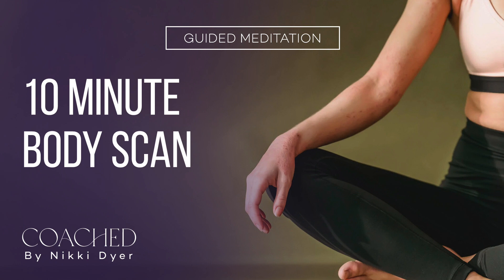As the body scan comes to a close, you will continue to remain aware of any present sensations and emotions you are feeling. It's now time to take one more full deep breath in and one long breath out. Slowly open your eyes when you are ready.